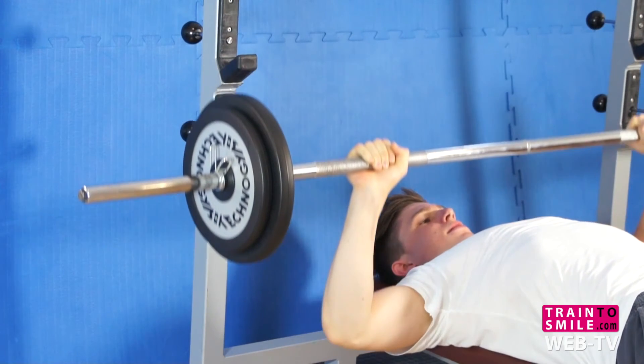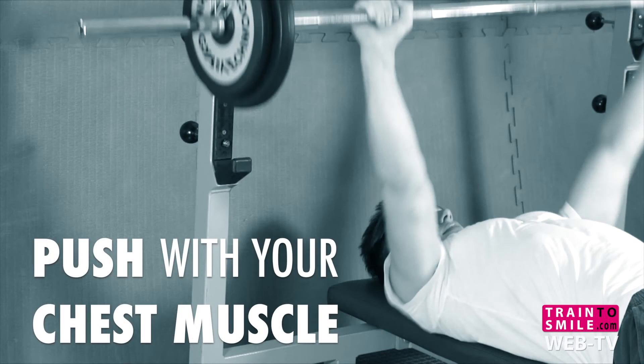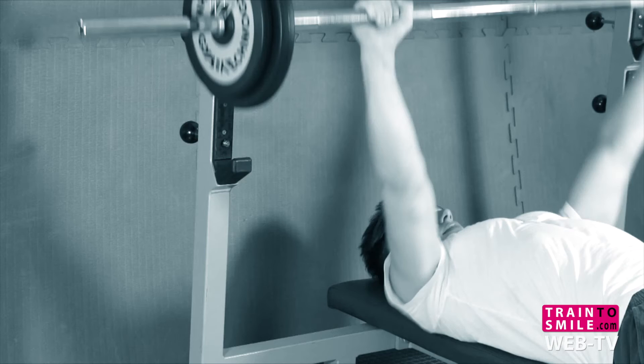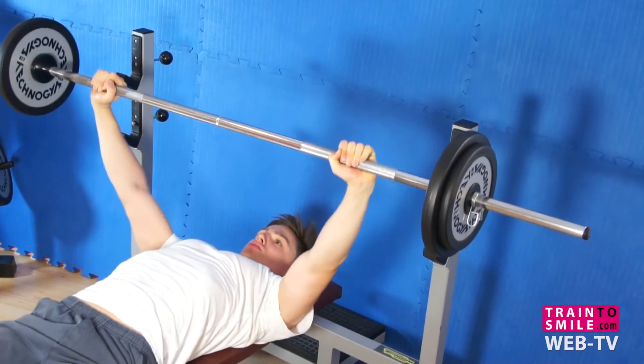Focus on pushing the bar using your chest muscles, using your chest in the contracted position. Repeat through your full range of motion and never move fast.